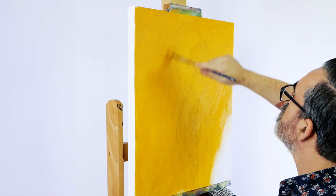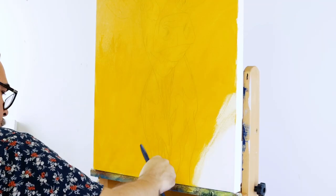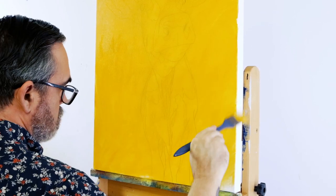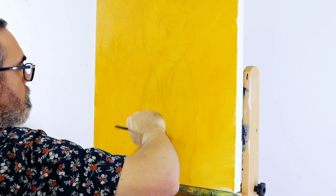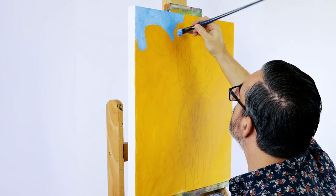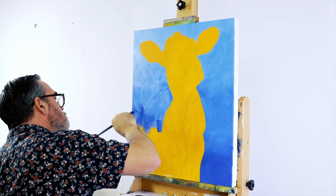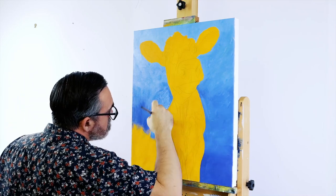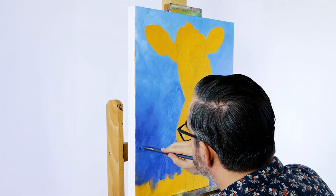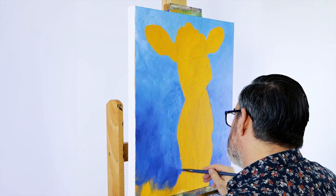To paint in the background, squeeze out some phthalo blue and titanium white. Roughly mix it on the palette and apply it onto the canvas, cutting around the outline. Add more phthalo blue into the mix as you move down the canvas. Don't mix the two colours together too much — this way when the paint is applied it has some more texture, which tends to add more interest than a flat coat would.